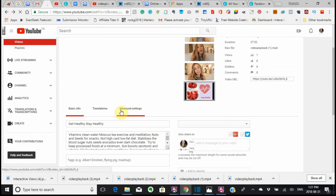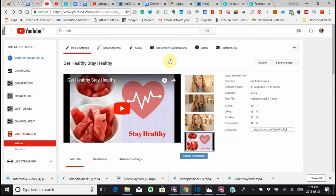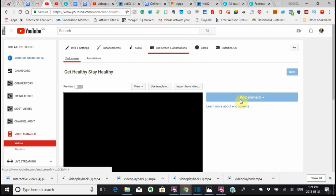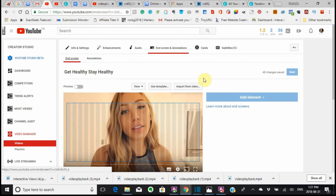There are different things that you can do. You can go into the End Screen, and at the moment I can't add any elements because it's doing something else that I had it doing.